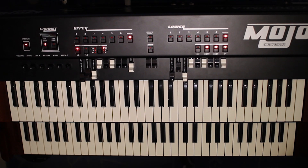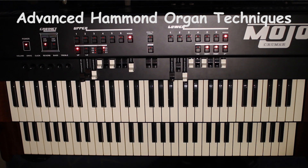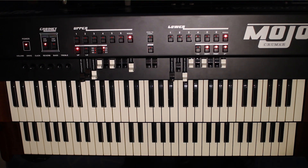Hi guys, it's me again with a short win-at-music tutorial. Just a quick toot, as I like to call it. The topic today is advanced Hammond organ technique. So let's just cut to the chase.